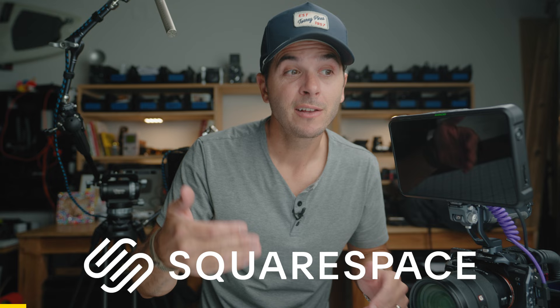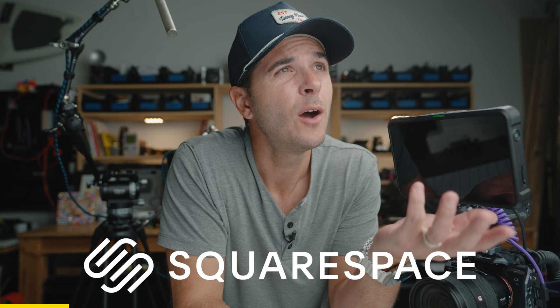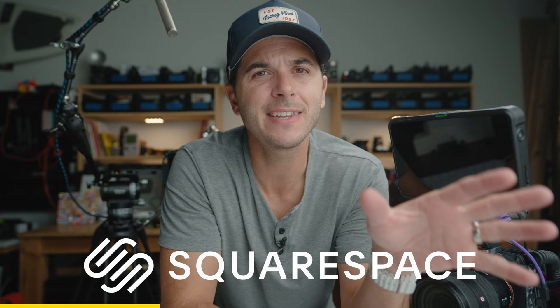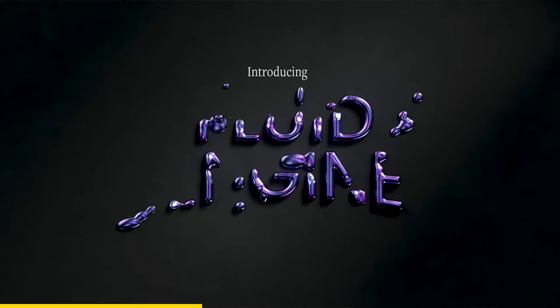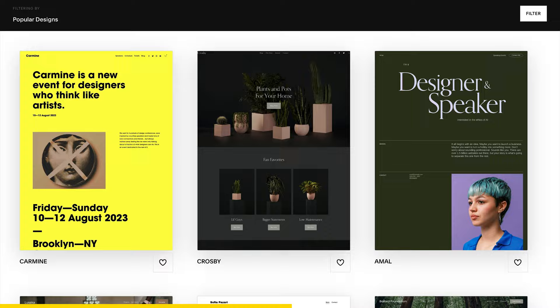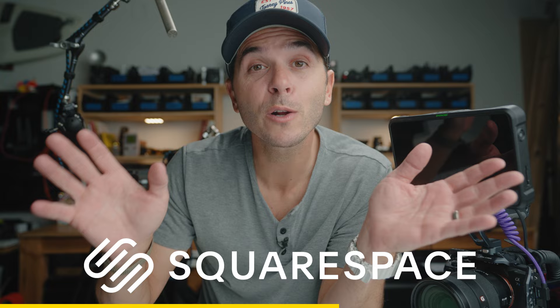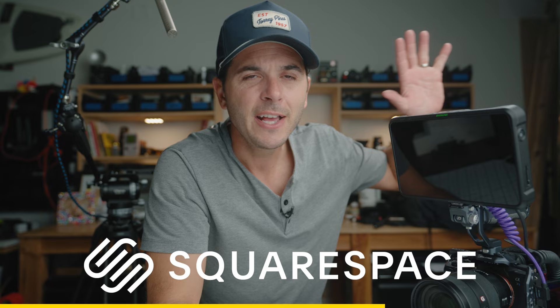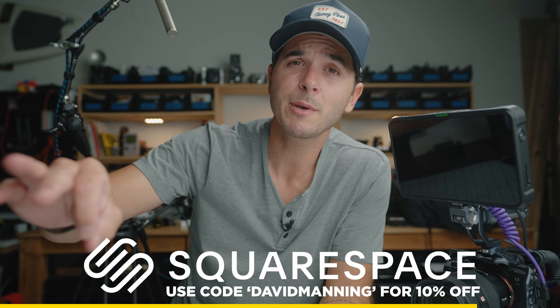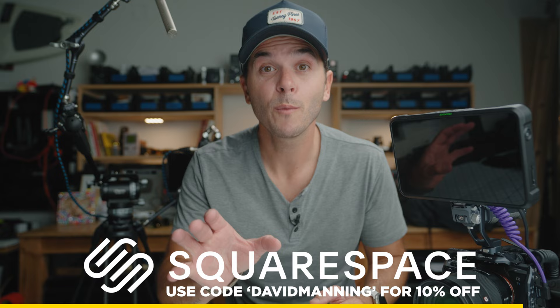Let me take a moment to thank the sponsor of today's video, Squarespace. If you don't already know about Squarespace, I am a massive fan and have been a user for over 10 years — coming up on my 11-year anniversary using it for my professional photography business. It was incredibly easy to set up back in the day, and now it's even simpler. They have something called a Fluid Engine design system — everything is drag and drop, you can customize everything, but you can also just start with one of their professionally designed templates, swap your info and photos in, and it already looks great. I'm actually making a new Squarespace website for this channel. Go to squarespace.com and use code DAVIDMANNING for 10% off at checkout.